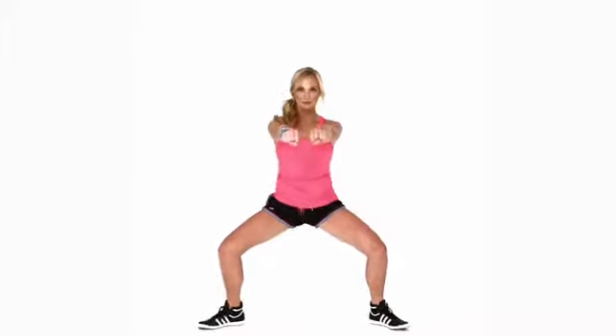The Lawnmower: beginning to squat with both arms straight out in front of you, bring your right fist to your right hip as you turn your right knee in, then return to start and repeat on the other side.